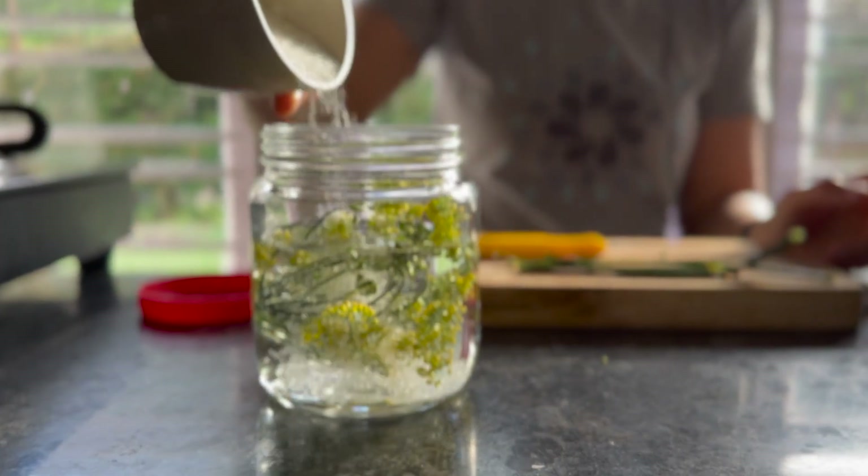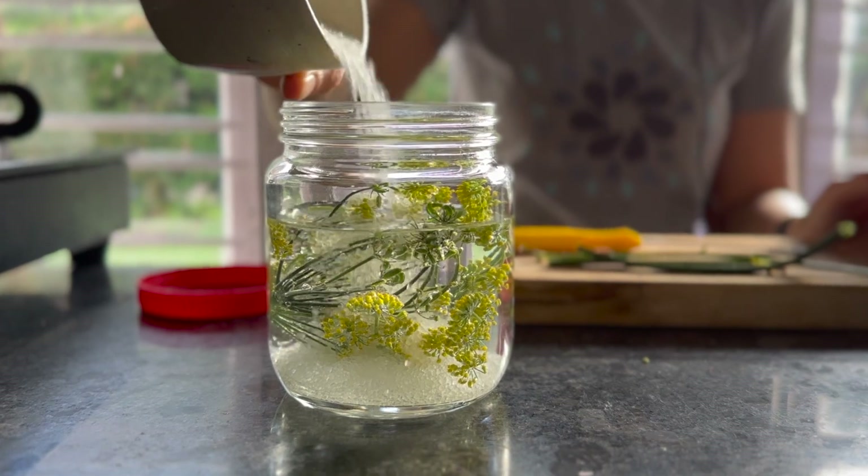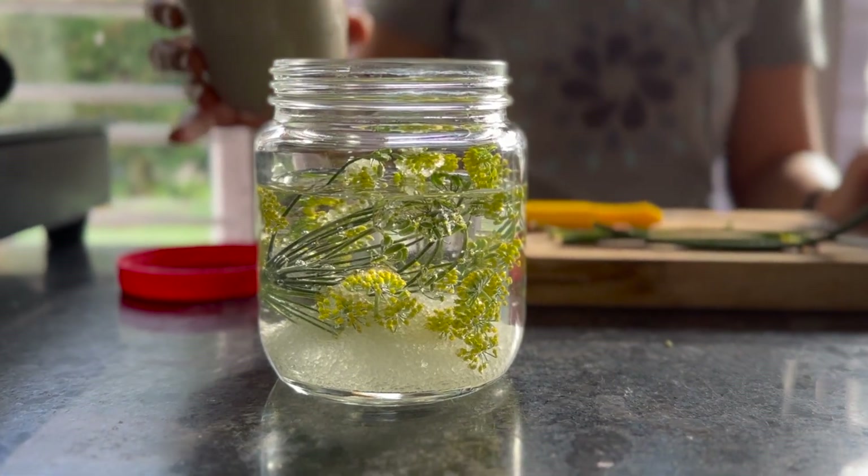I just add some sugar — eyeball it. This is a big jar so we'll give it a bit more sugar.